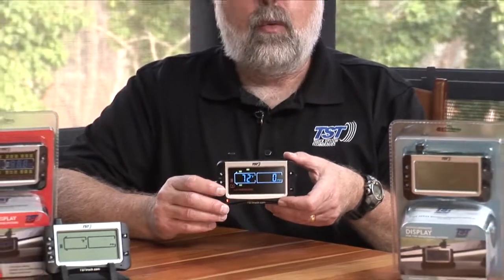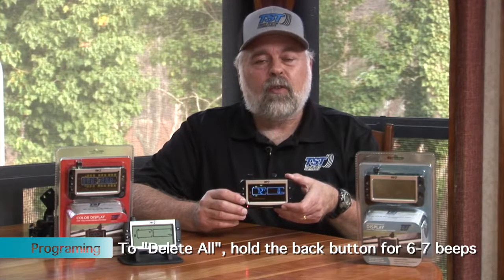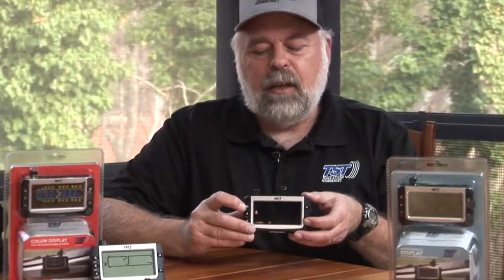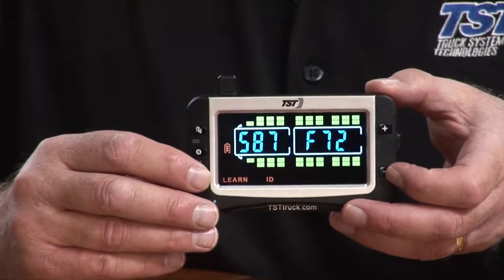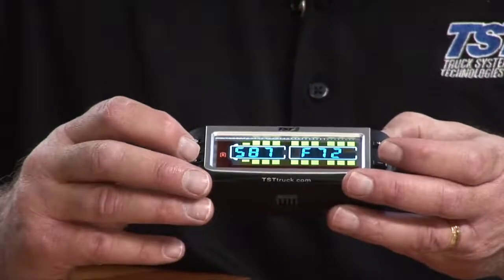Now if you want to delete all your sensors, in that same position instead of holding down the back button for three beeps, you hold it down for six beeps. Six beeps will eliminate all your sensors and you can start fresh. You have to be in coding mode — hold the set button down until it beeps, hit the plus button five times to get to Learn ID, go into that mode by hitting set, then hit set again so one sensor is blinking, and hold the back button until you hear six beeps. You'll hear three, a pause, then three more, and it will ask if you want to delete everything.